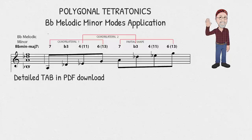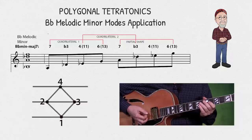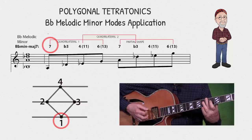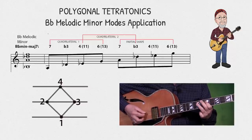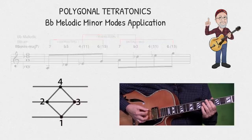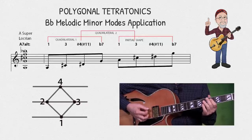I said initially that these shapes can be applied to all the modes of the melodic minor. So let me show you how this works in the key of B-flat minor. When I play the shapes starting on the sixth string, that first note functions as the major seventh of the B-flat melodic minor. Here, look at the notation while I play a B-flat minor major seven.